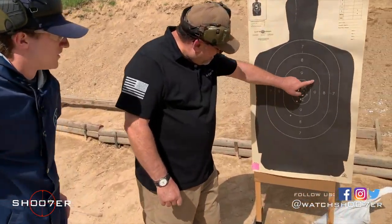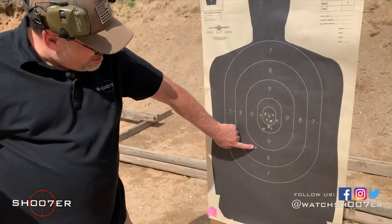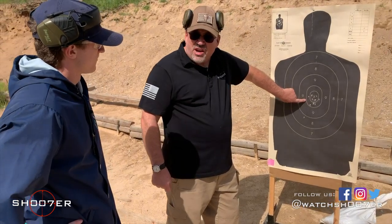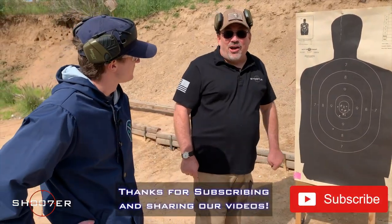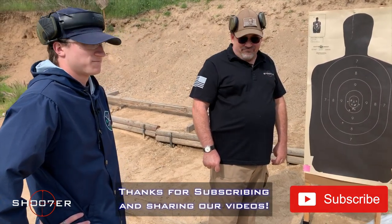Look at that — that's something to be happy with. You only pulled one out into the eight ring — that's no big deal, that's just anticipating recoil. But with the Python as well as the 1911, you kept everything inside the ten ring. Your daddy's going to be mighty proud of you. Jacob did awesome. We're stoked. Thanks again for joining us. We hope you have a great day today. Take care.